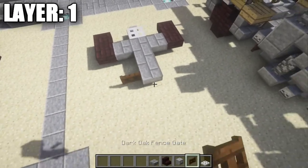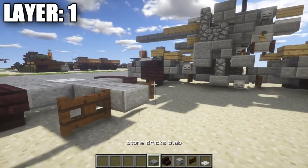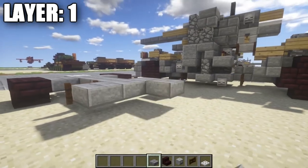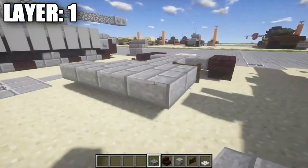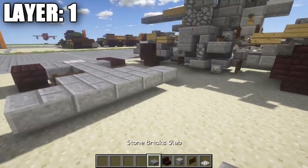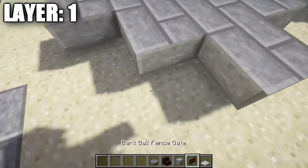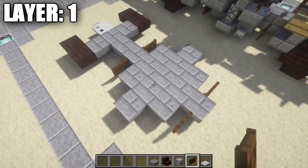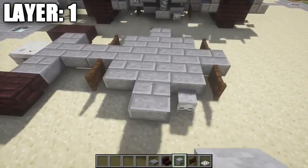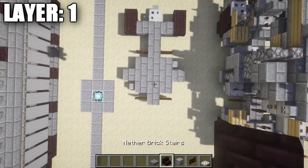Going back to the stone brick top slab, place down two dark oak wood fence gates on the other side. Then place a row of three stone brick top slabs, followed by a row of five stone brick top slabs across, then a row of three. Place one stone brick top slab in the very center, then dark oak wood fence gates on the other side of it. Place a skeleton skull on this side and directly across on the other stone brick top slab as well.